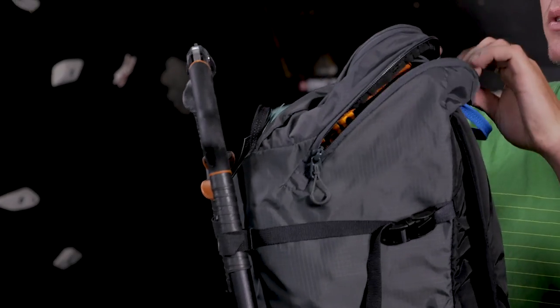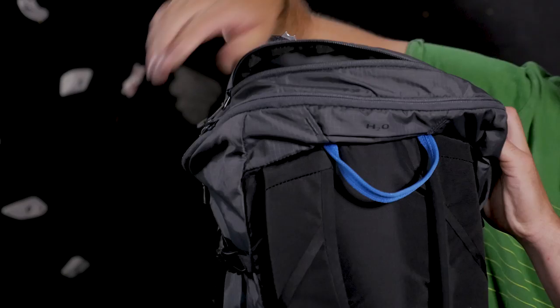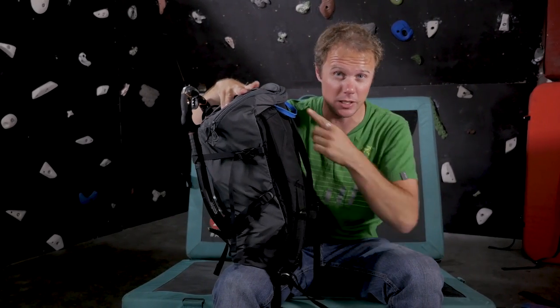Strip down to the minimal essentials of what this bag is about: it only weighs 540 grams, and has a clam-style opening on the top so you can easily get to your stuff. I really like the big top pocket — super useful for shoving a guidebook, photocopied notes, a head torch, or lunch. It's just good to have an access pocket without having to delve into the main bag.